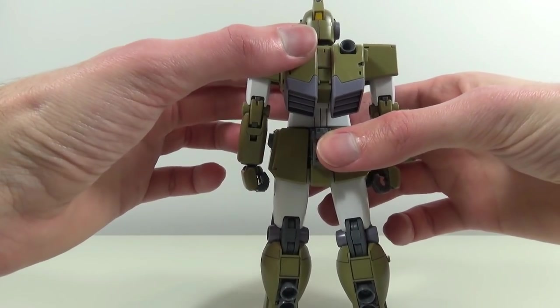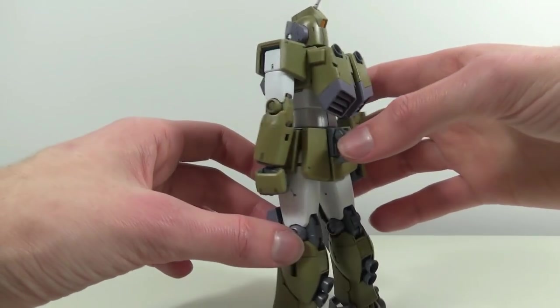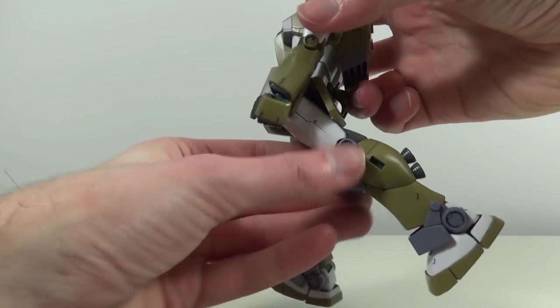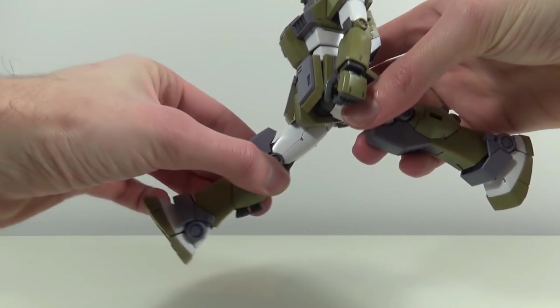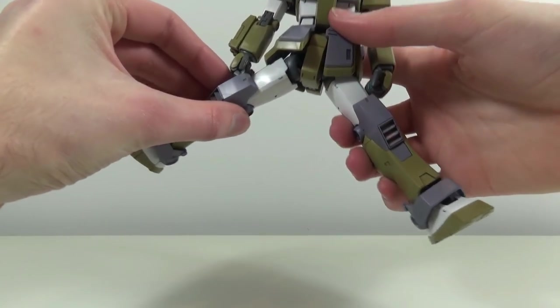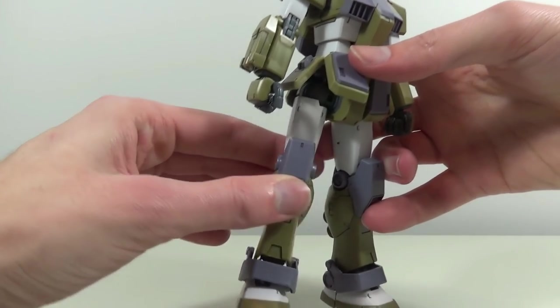On the back we don't really get a lot of movement from the backpack, but fortunately we do get a lot of movement from the back skirts, allowing the legs to go all the way backwards and forwards, really nicely outwards, and they will also rotate around.